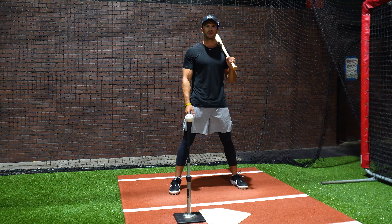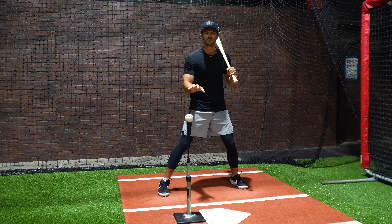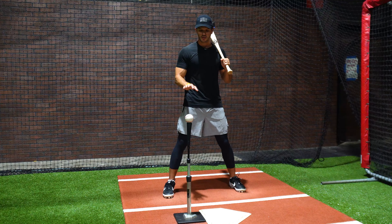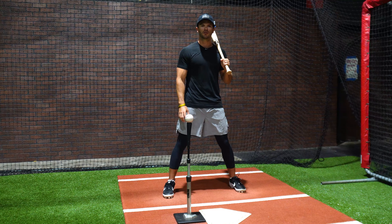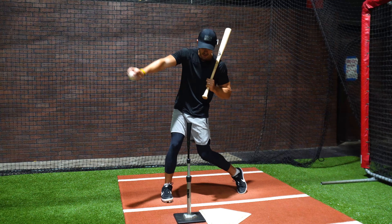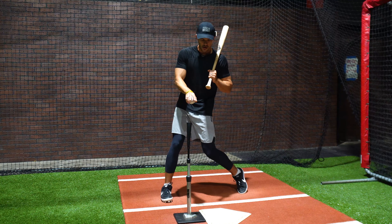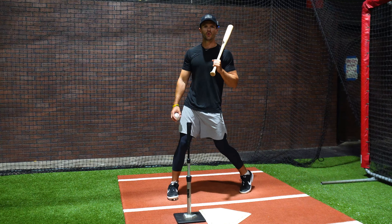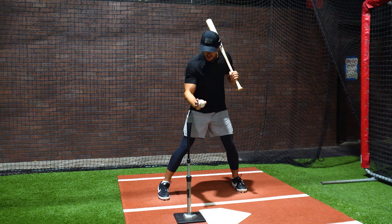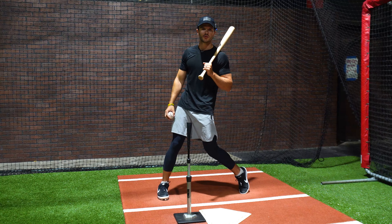And that brings us to the last checkpoint, and the most important one, which is keeping your eyes down on the ball as long as possible when you swing the bat. You've probably heard a lot of coaches tell you to keep your eyes down or to watch the ball, but one thing I like to add is that after you swing and make contact with the ball, instead of seeing where the ball goes, keep your eyes down on the blank tee after the swing. What this does is it creates a good habit in the hitter's mind to keep their eyes down on the ball as long as possible and have little head movement when they swing the bat.